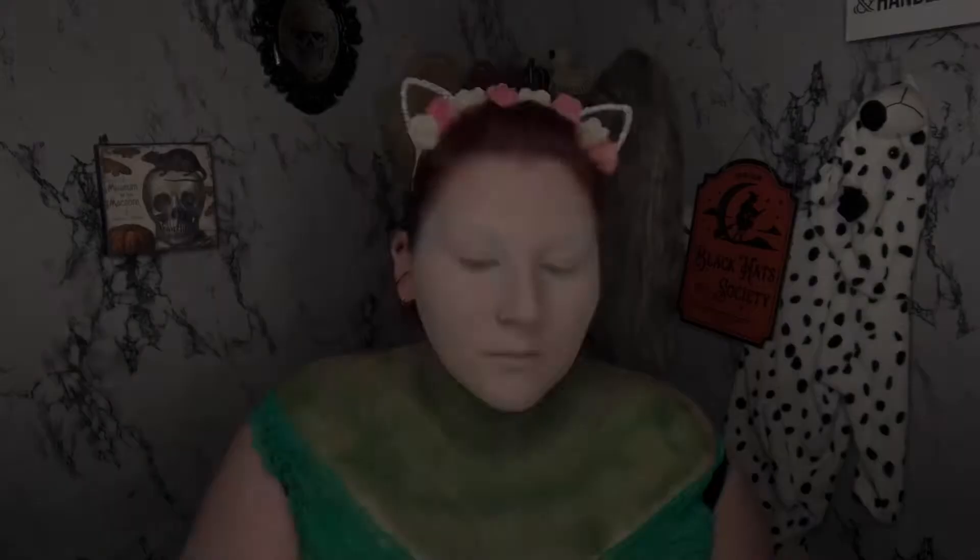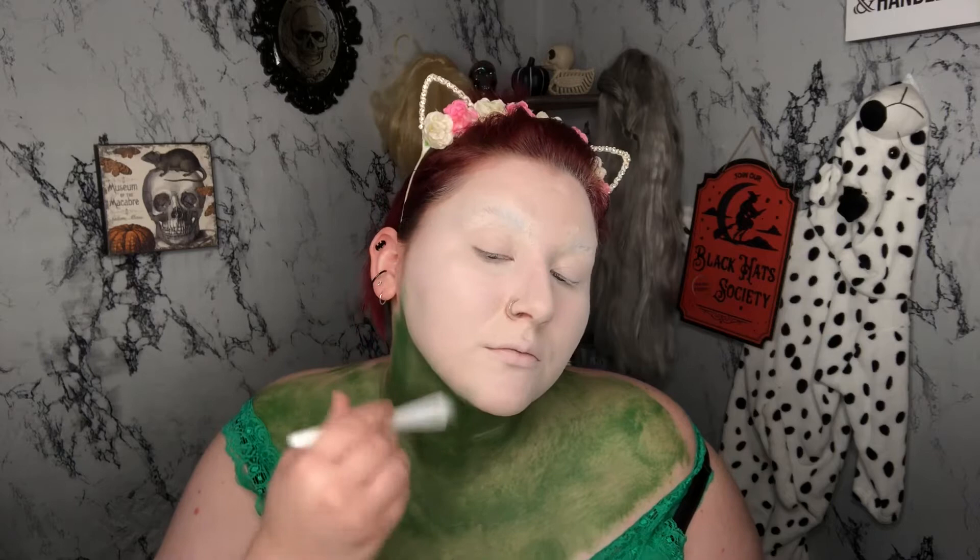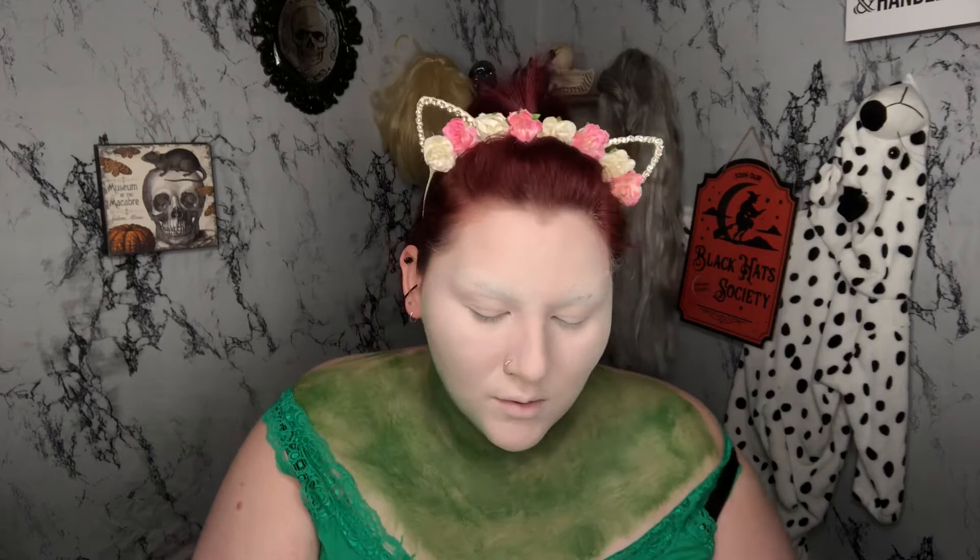Going back in with our green body paint on a flat foundation brush now. I'm going over the jaw a little bit more, kind of flaring it up randomly and blending it up onto my face. Sorry if you hear my kid — she's in the bathtub, her dad's watching her I promise. I'm just going to blend this up my neck and onto my face just a little bit; it doesn't have to be perfect.